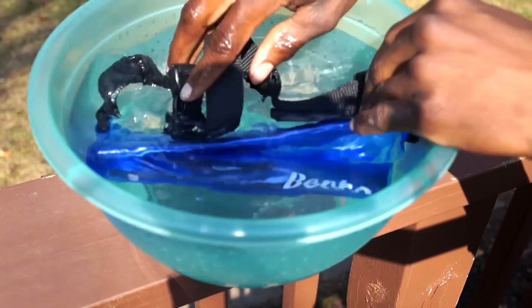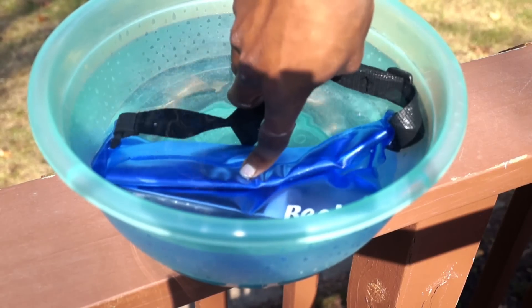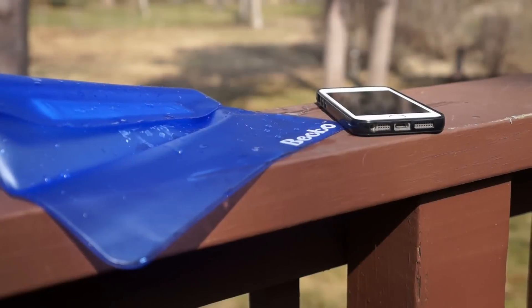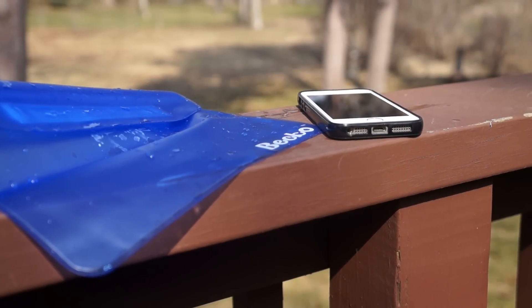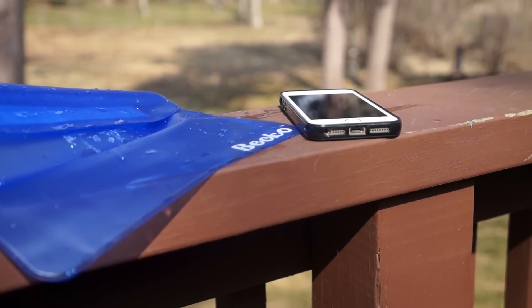That was pretty much it for my first look and depth test of the waterproof waist bag from my new friends at Beekle. You can actually purchase this for yourself via links in the description down below. While you're down there, please do give this video a thumbs up — it helps a lot. Do subscribe. Till next time, stay awesome and have a fantastic day. Peace.